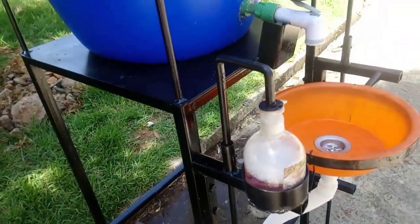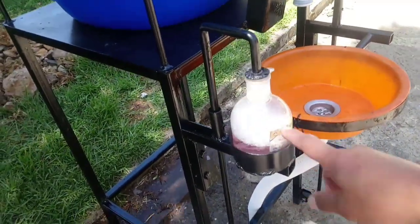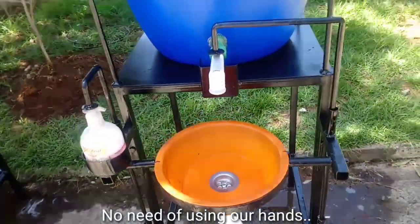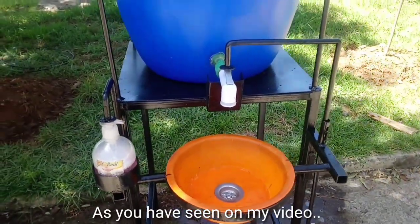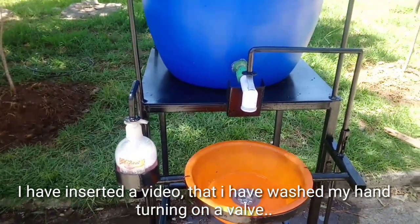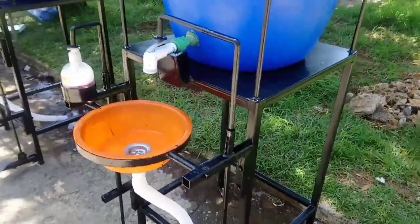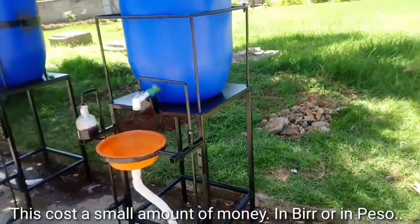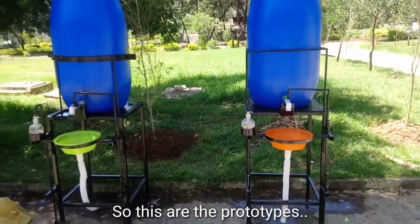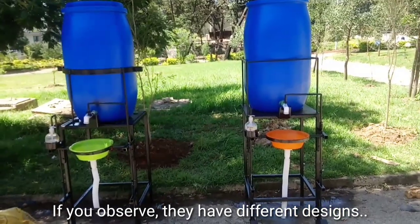No need to use the hand. As you can see in this video, I inserted a video where I washed my hands by turning on the bulb. This costs a small amount of money in beer and in peso. These are the prototypes — as you can notice, they differ only in design.